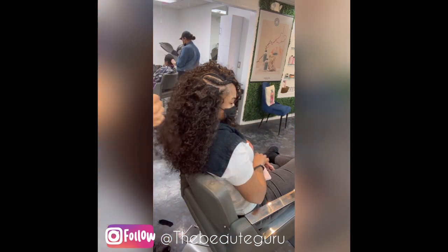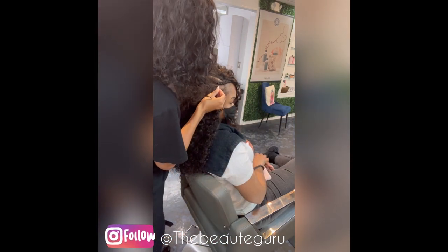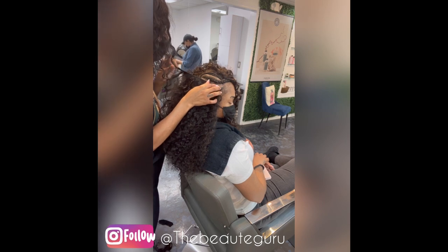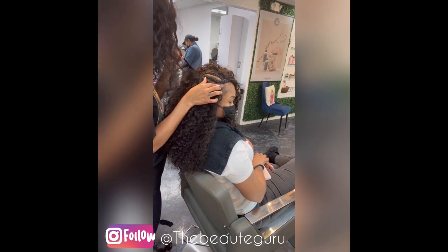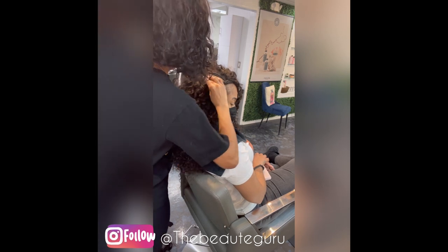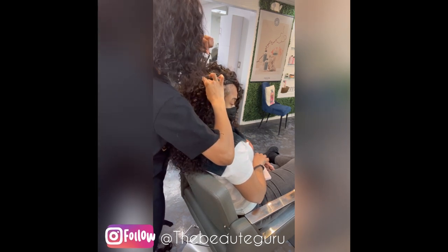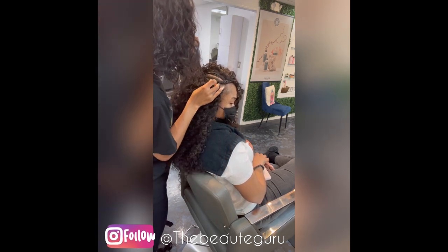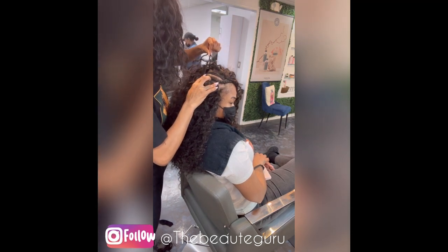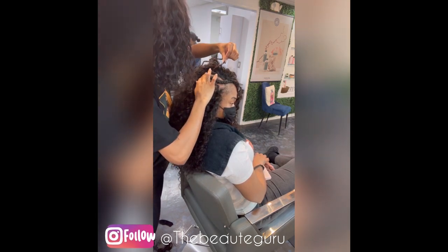For this last track, you don't want to use as much glue because this last track is going on the actual scalp, and we are in the business of healthy hair. We want to make sure we're taking our time on this last track because we don't want the glue to get on hair, and we don't want it to slip and slide and go places it's not supposed to. So take your time on this last track.